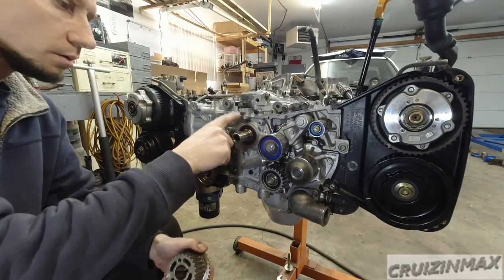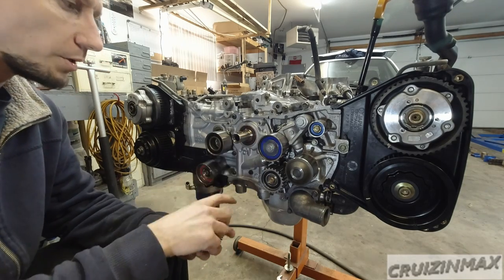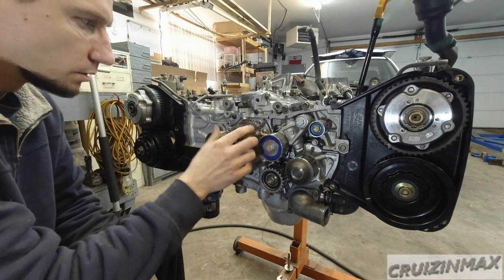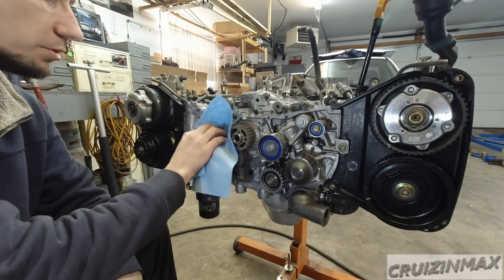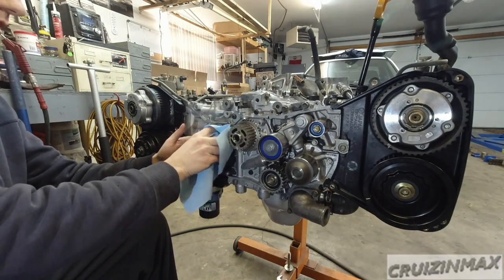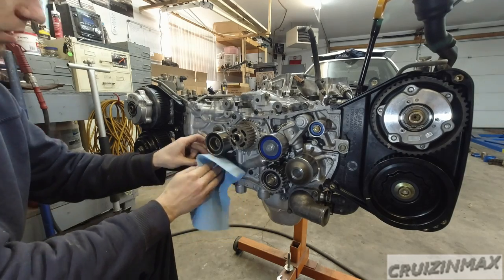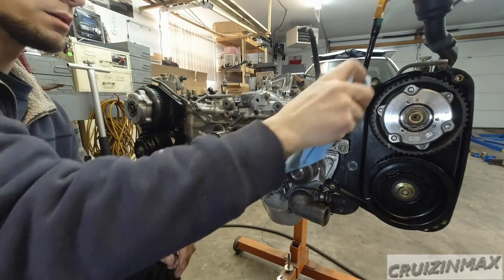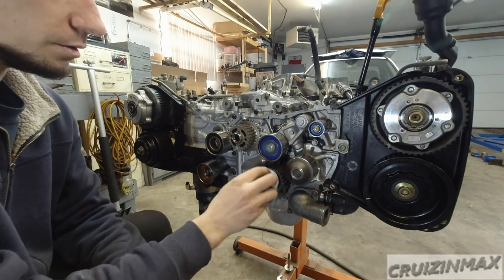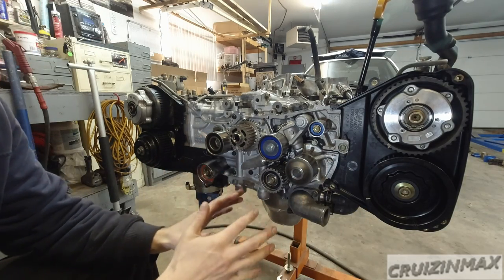Now the crank sprocket — make sure the keyway is installed. Line it up and knock it on. Make sure all the surfaces of the pulleys are clean and free of oil. I sprayed brake cleaner on the sprocket. I'm going to clean my hands before I handle the belt — you don't want to get any oil on your timing belt.